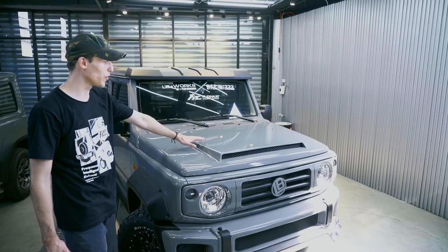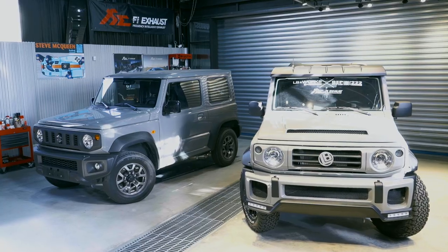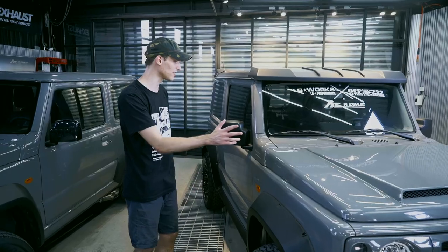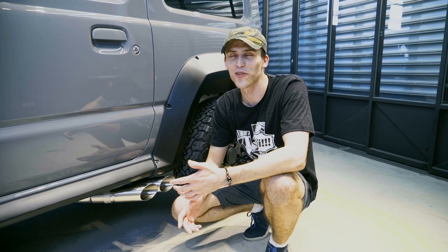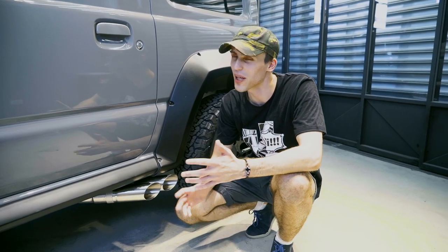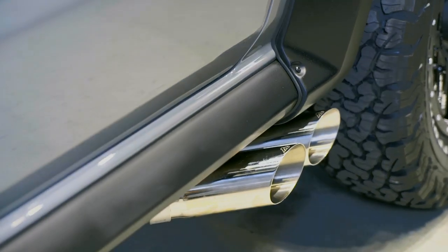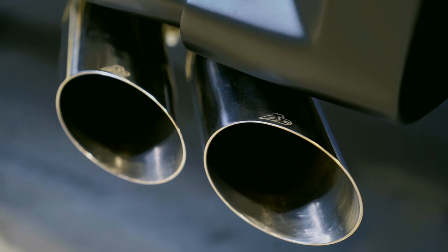To finish the body kit review: we have the front hood with a functional air scoop, with the color chosen to match the rest of the body kit. The rear mirrors have also been recolored to matte black. And of course the Jimny transformation would not be complete without the FI Exhaust Side Exit Valvetronic Exhaust System, which produces an iconic V8 sound from the Jimny's 1.5L engine.